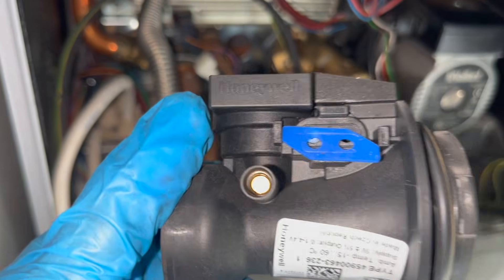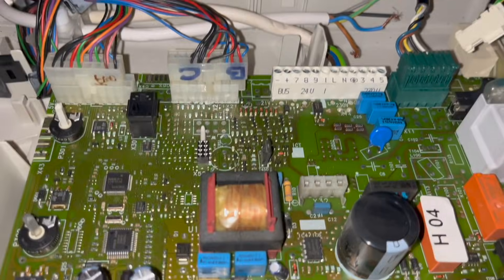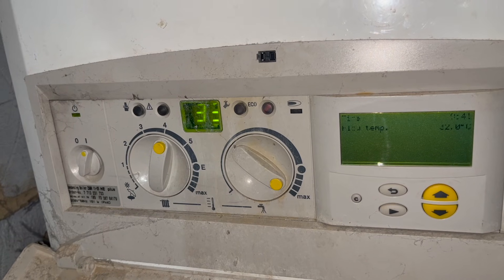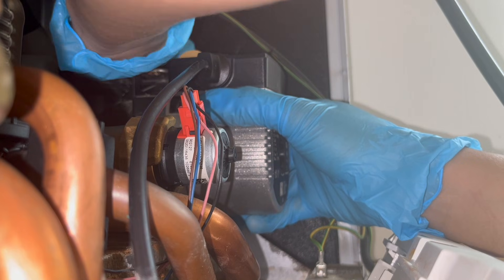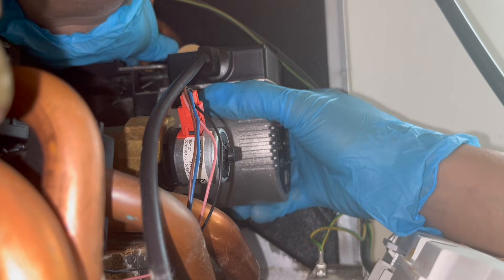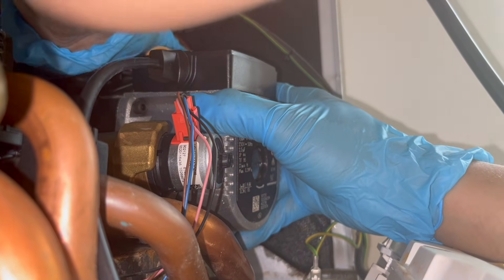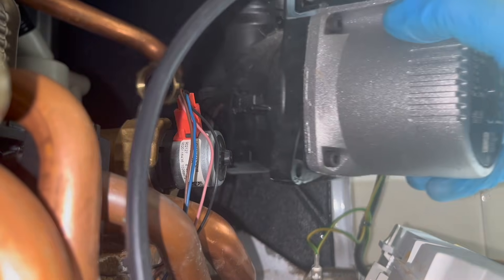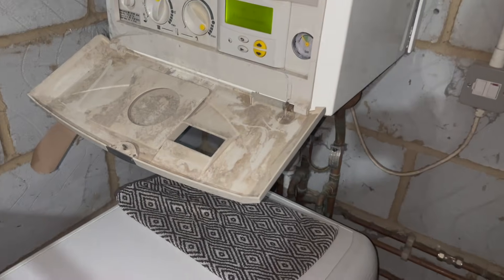In this video we've got me accidentally breaking boilers, we've got other engineers breaking boilers by putting the wrong PCB plugs in the wrong place, we've got repairs on some old Worcesters that I've never worked on before, some tricks and tips on taking parts out quicker and easier, and a few other tricks and tips I think you might find useful. This is just going to be another episode of daily life of a gas engineer — hope you enjoy it, let's get into it.